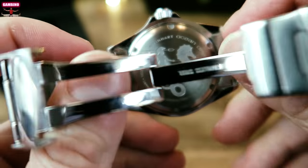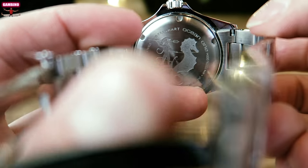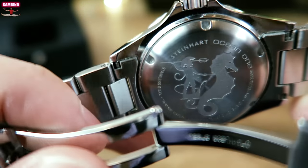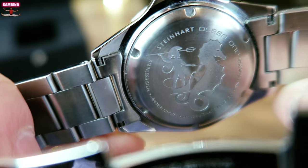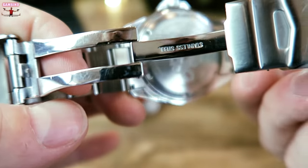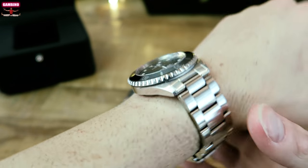Here's another shot of the clasp so you can see the quality, and the engraving on the back with the seahorse is excellent — very well done. They've spared no expense; you're getting a high quality piece for sure. I'll let you guys see what it looks like on the wrist.